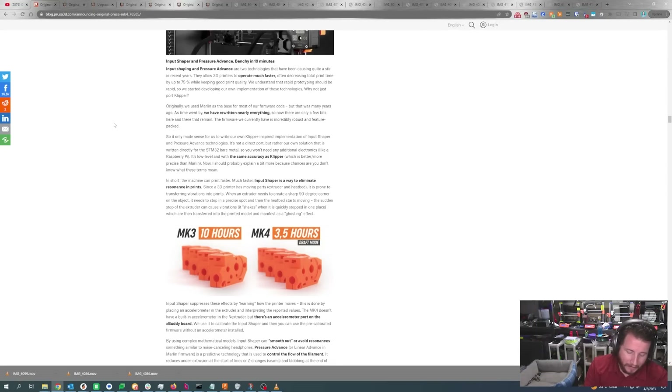Input shaping is something a lot of people have talked about. It's effectively optical image stabilization — or what a lot of us know as active noise canceling — for your printer. During vibrations, it counteracts those vibrations with small movements of its own to keep the machine running at incredibly fast acceleration times with staggeringly little ghosting. They've rewritten nearly everything and it is almost the same as Klipper, but because they're using their own bare metal STM32 boards, they had to rewrite it themselves.